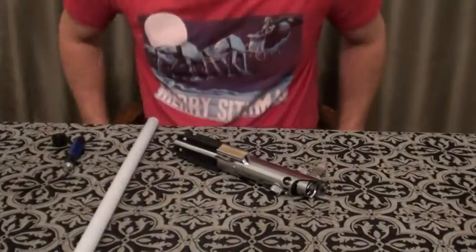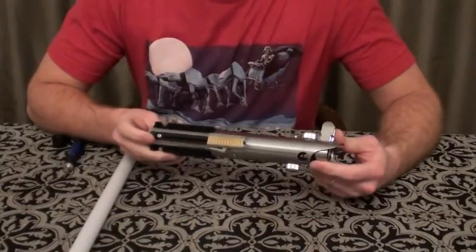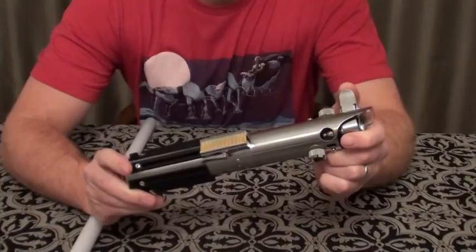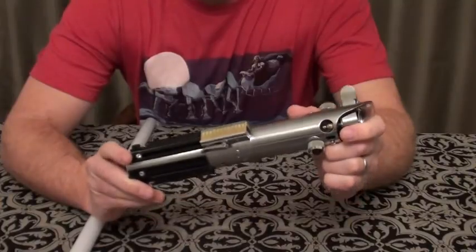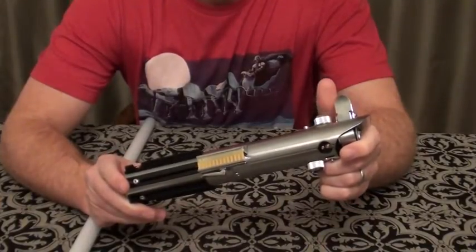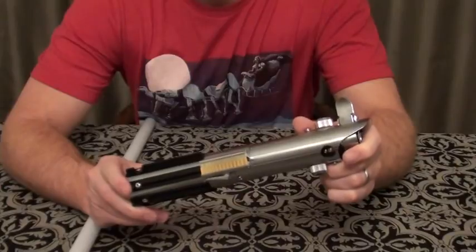Hey everyone, I'm going to do my second review today. This review is going to be of Corbant's Graflex. This is the 2.1. I bought this in, I think, July of this past year. This actually was my first build, and I completed this probably around August or September, but I've never actually gotten around to doing a review, so I figured why not do it today.